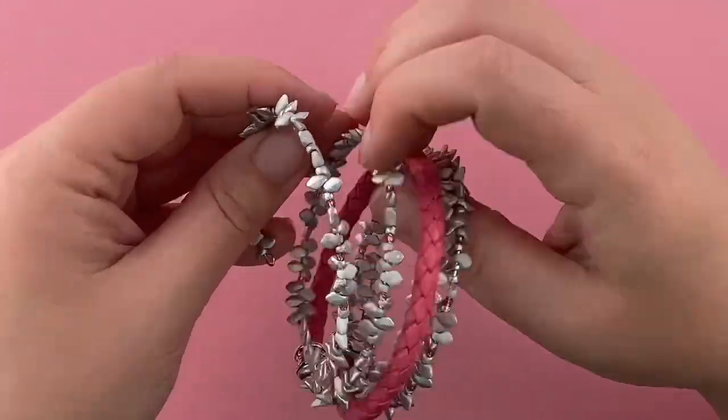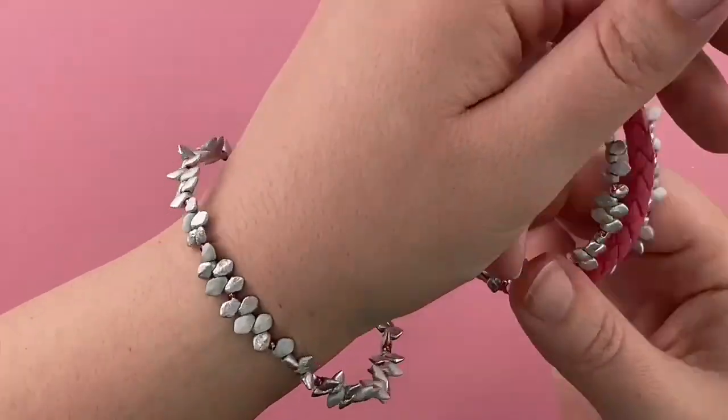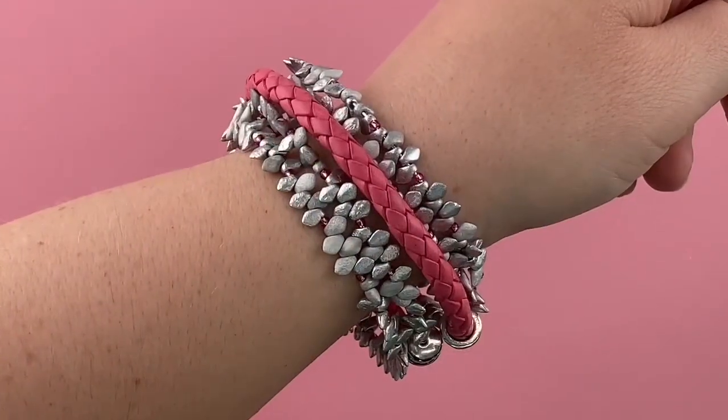There we are. How cute is that — your gecko spiral bracelet! Just take one wrap, put it around your wrist, and then just wind the rest of these. Super fun.